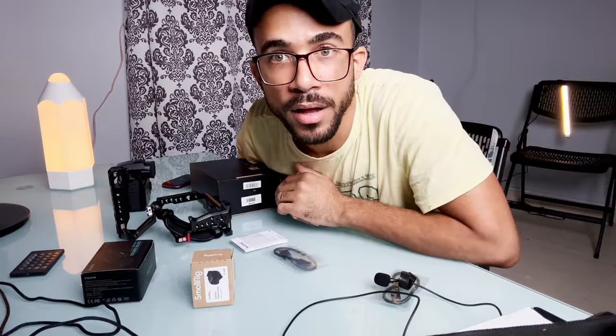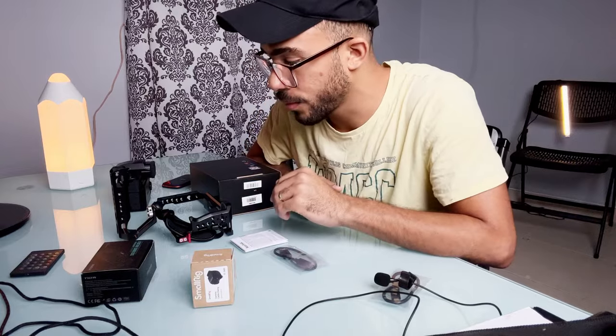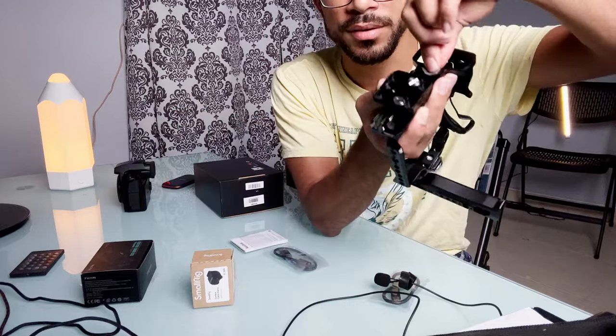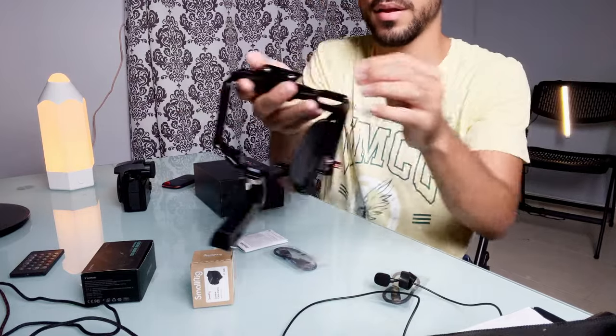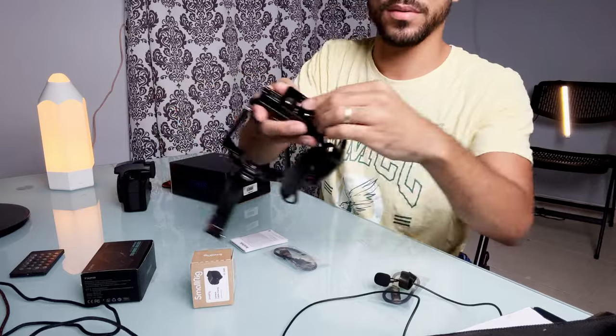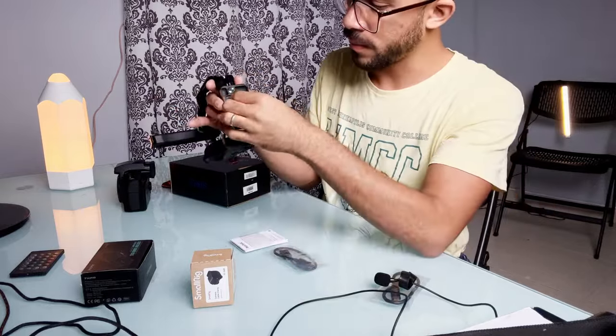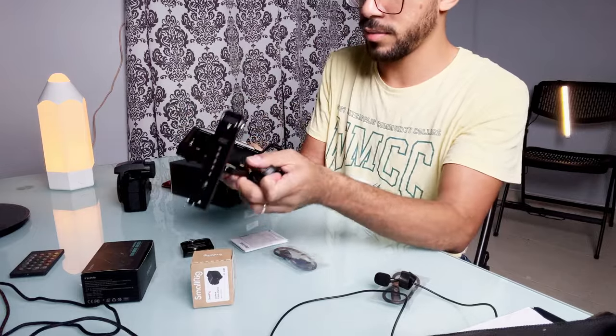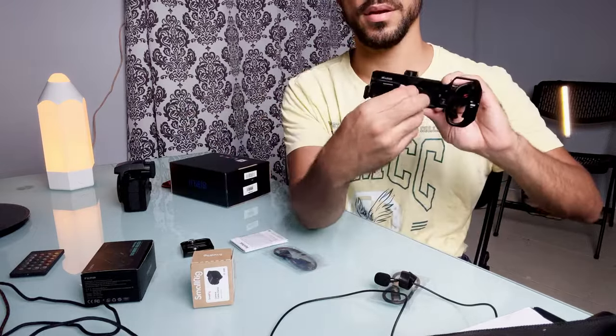I watched a quick tutorial on how to do it, so I hope I can accomplish it. First things first, I have to remove this plate. There's a tool here that you can use for that. And then you just release this, and then this one as well — we need to take it off.